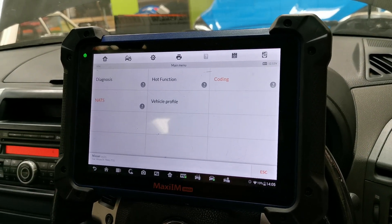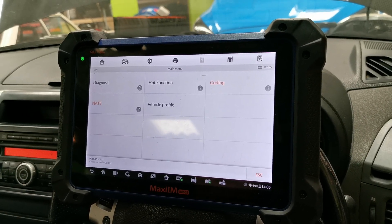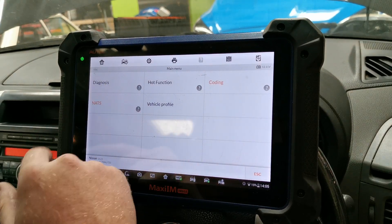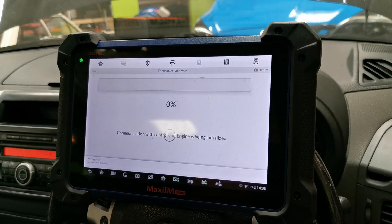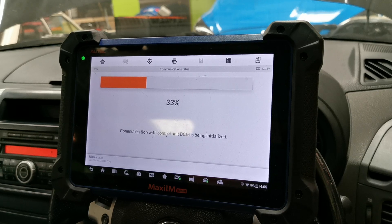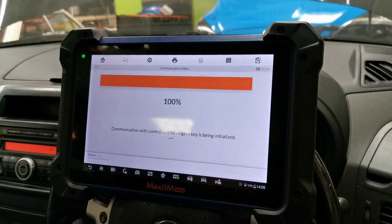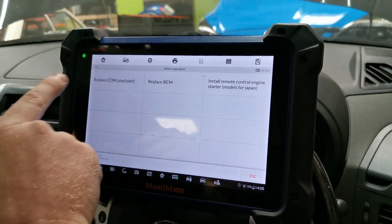This afternoon we're going to program a second-hand ECU to this Nissan X-Trail T31. I'm just gonna see if Autel can do it successfully — hopefully it will, otherwise we'll be opening it to clone. So we're gonna go into nuts, ignition on. After replacing ECM, used part.